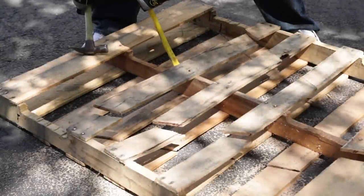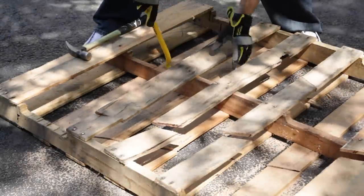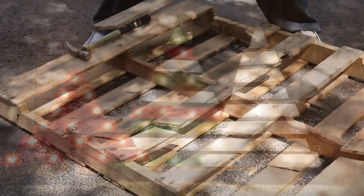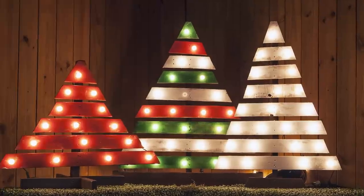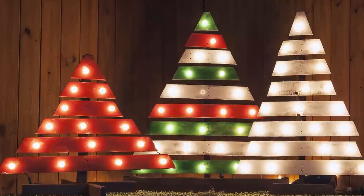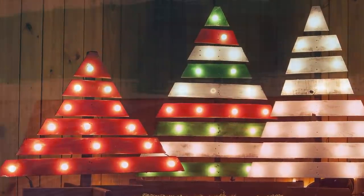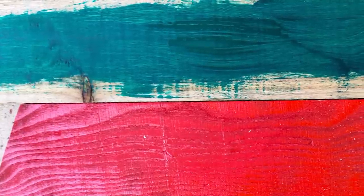To pry or not to pry? That is the question! After cutting out our tree shape, we chose to remove the boards from the spine to rearrange and paint them. We also added a few extra boards from the back of the pallet to fill out our tree shape. However, if you like the shape and spacing of your tree as it is, then skip this step and move right onto the paint. But before painting your boards, lightly sand them and make sure you have a debris-free surface. Then paint both front and back in your preferred colors and allow time to dry.